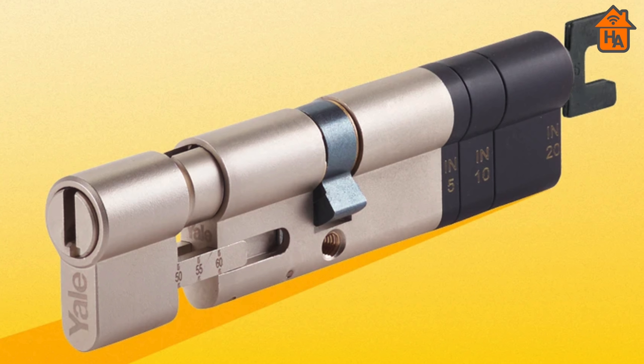Yale designed the Linus smart lock to work with Euro profile cylinders. You need a door with a lock slot on the inside that can be operated from the outside when a key is inserted. However, if your lock doesn't meet these specifications — as mine didn't — then Yale sells a Linus adjustable cylinder. This cylinder kit comes with extensions to adjust the size, along with the ability to allow operation from the outside when a key is in.